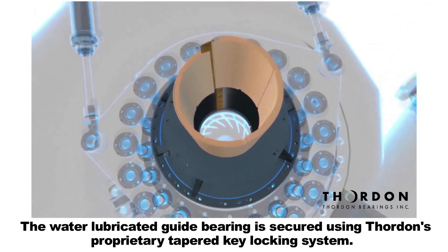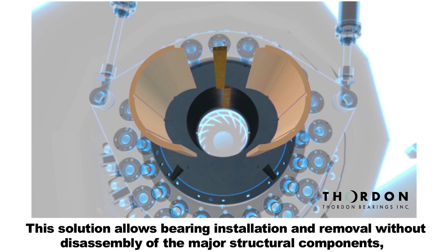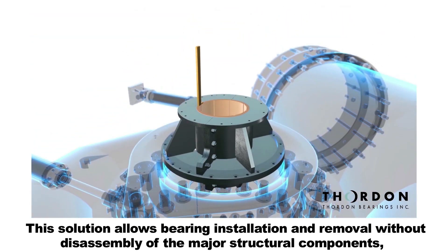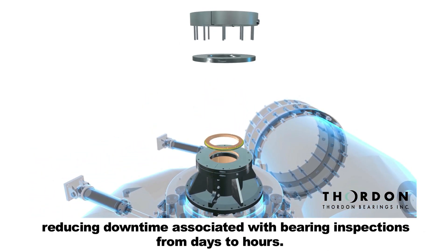The water lubricated guide bearing is secured using Thornton's proprietary tapered key locking system. This solution allows bearing installation and removal without disassembly of the major structural components, reducing downtime associated with bearing inspections from days to hours.